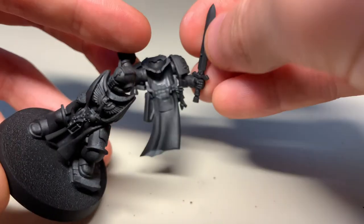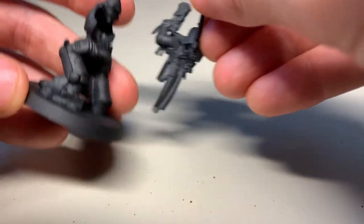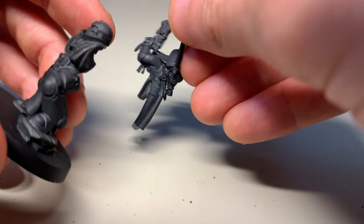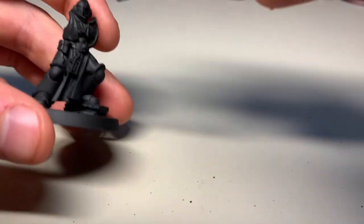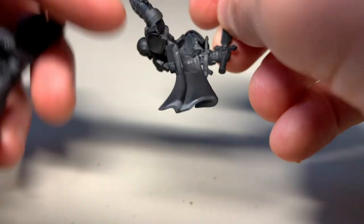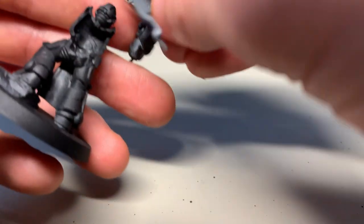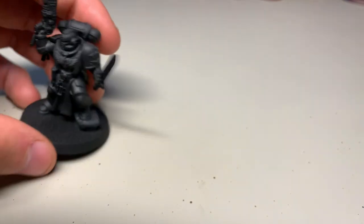You can generally glue most of the model together and just leave it in two parts. I think this is the optimum way to do sub-assemblies. You could paint this entire model on the base — the details on the back and then the inside of his robe — and then when that's done, you can glue it together. It doesn't even really need glue; it stays on its own.